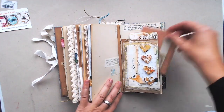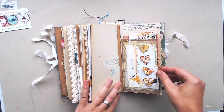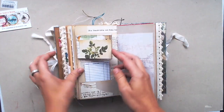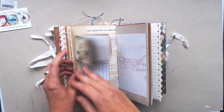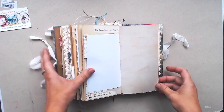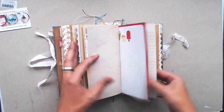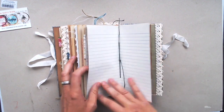And here's another page with a little mixed media work on it and it's a little envelope. This is a little booklet I made. You saw it has a lot of pages you can write on and I hope you like it.